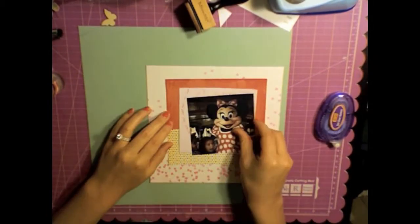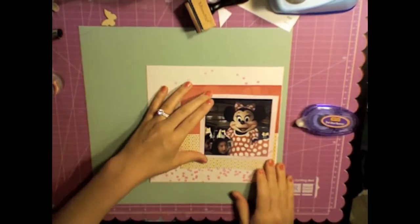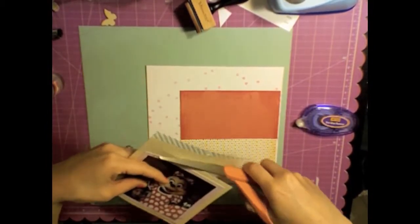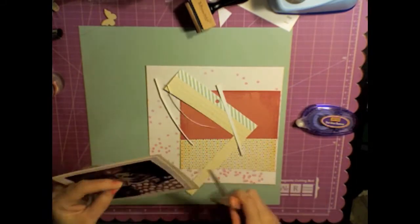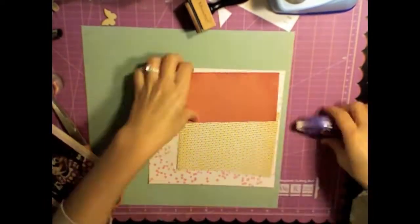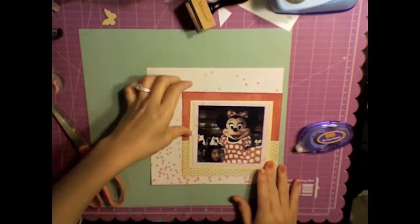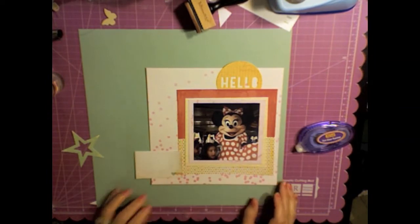I'm using mostly Dear Lizzie Lucky Charm paper and I had a little bit of a hard time with this layout just because I didn't have much of a plan and I didn't find a whole lot that went with this paper as far as embellishments besides just the Lucky Charm embellishments. Part of the problem is also that my craft room is a complete mess — it helps when you have things organized because then you know what you can use.